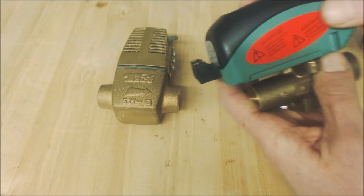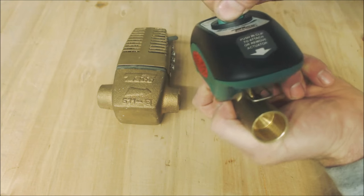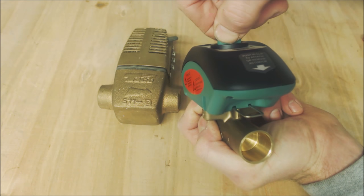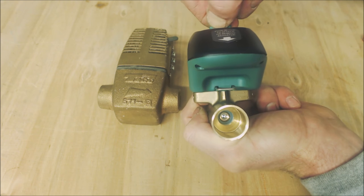You can actually operate this manually right here. You press this button in and then you turn it — press the button in and it's closed, then open, then closed again.